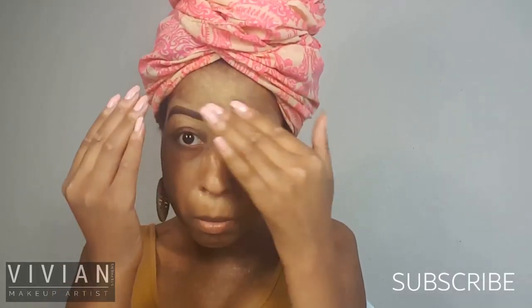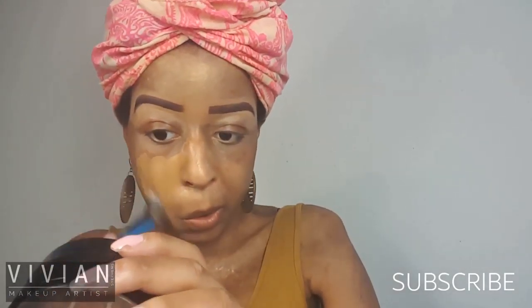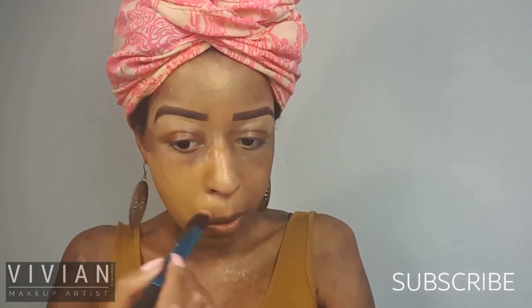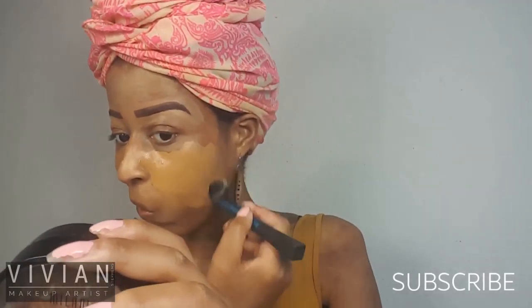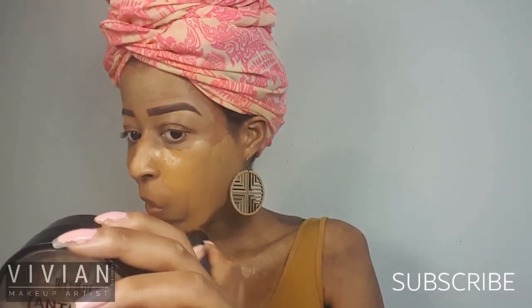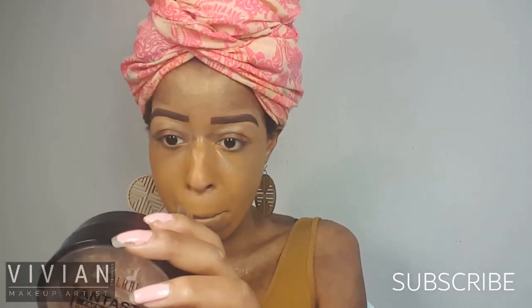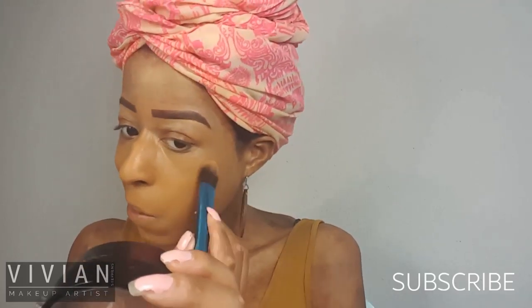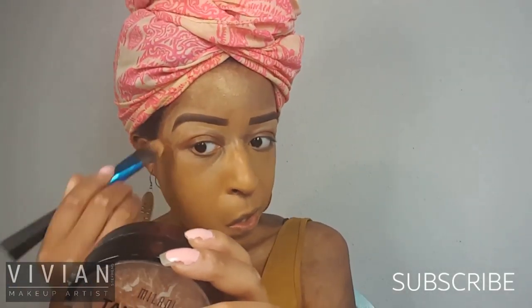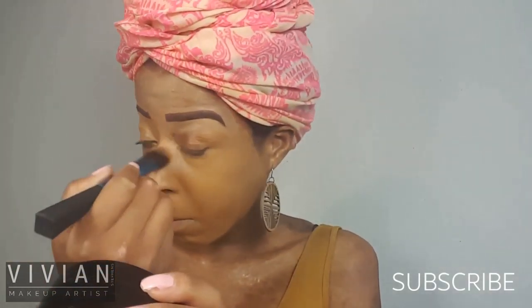I'm just going to make sure that I have an even layer of this primer on my face. Now I'm going in with my Infallible Pro Matte Foundation by L'Oreal in the shade Soft Sable, and I'm just going to build up the coverage. This is a matte foundation so it's best to go in with thin layers at a time so that it doesn't crinkle when you're applying it.